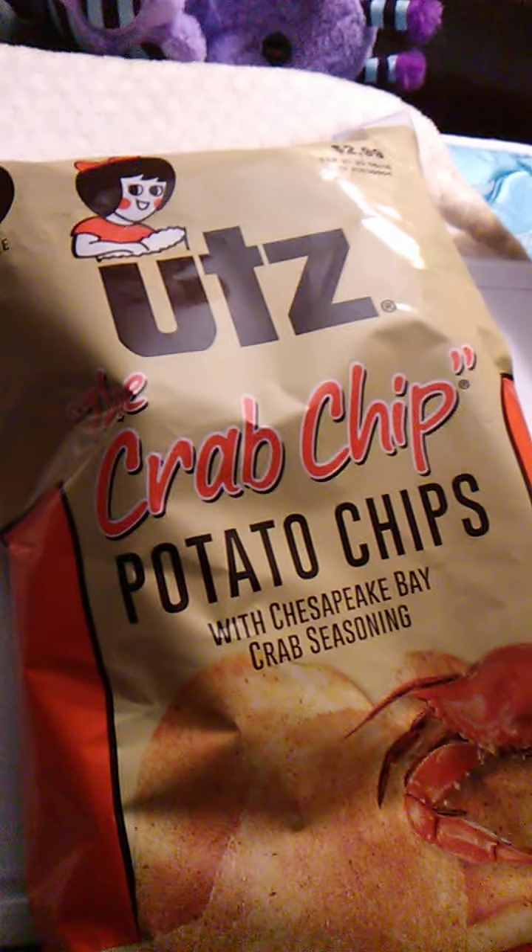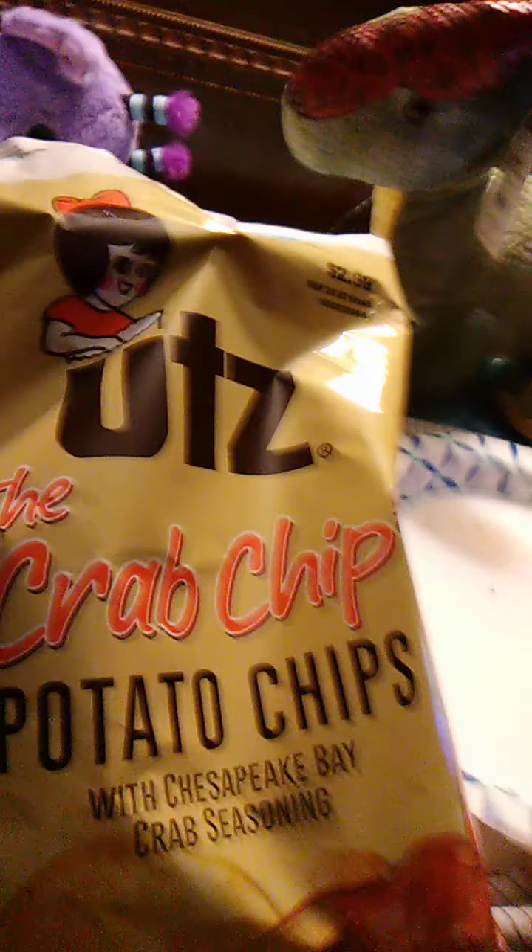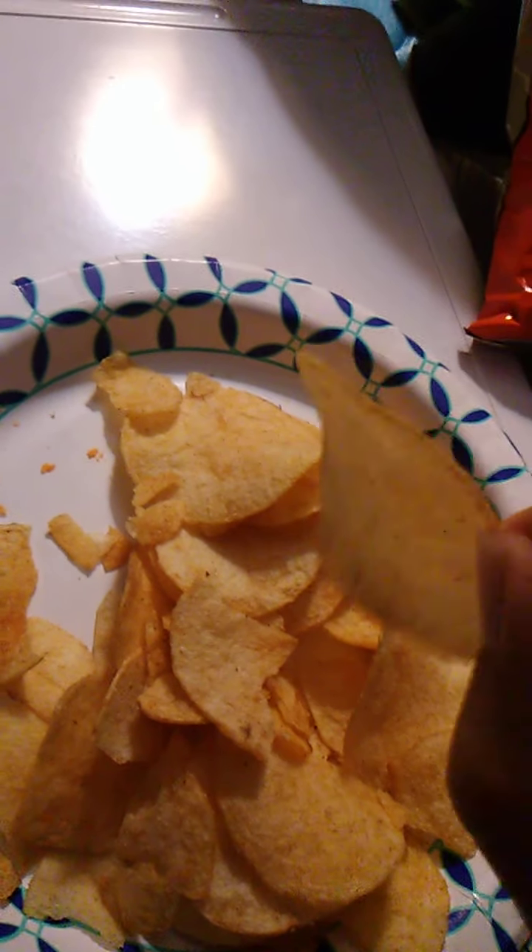I'm going to need to pause it just to get these opened up. And we're ready. This is the side that's open. I'll put a few of these out on a plate. There we go — got to face the product. As you can see, the chips are a good size. They are very, very large for the most part.